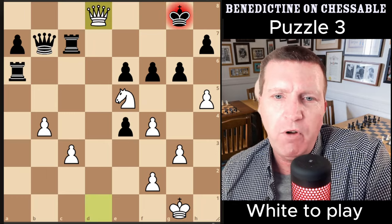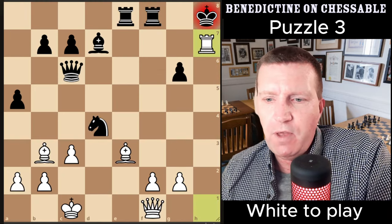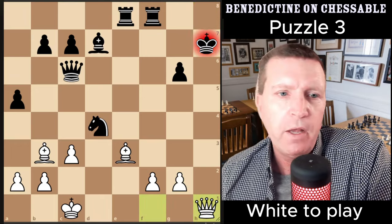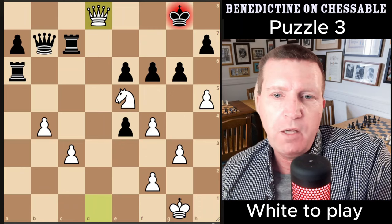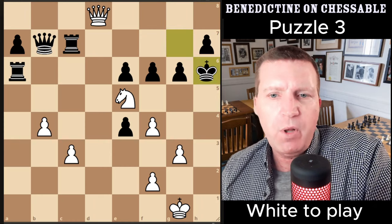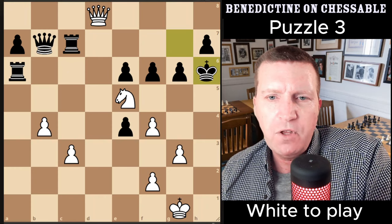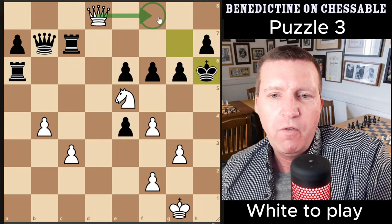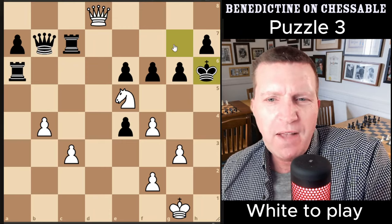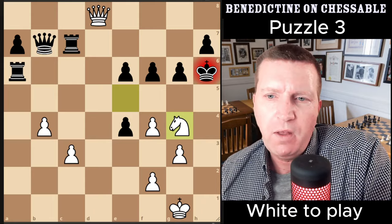The first move follows the same idea as the first puzzle: sacrificing the rook and bringing the queen into play, which is better at checkmating the king than the rook. In this position it's on the back rank rather than the h-file, but the same principle applies. After that, h6 — I remember looking at this puzzle about five or six years ago and I think I played this idea, but the rook blocks and then you have to find knight g4.